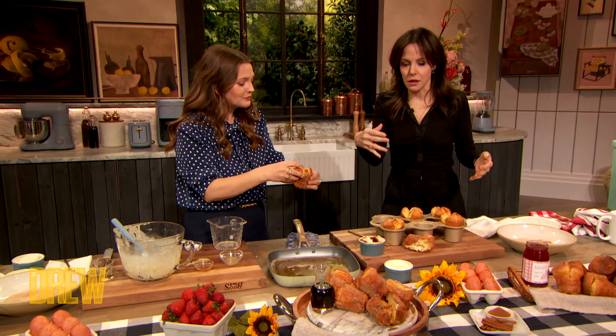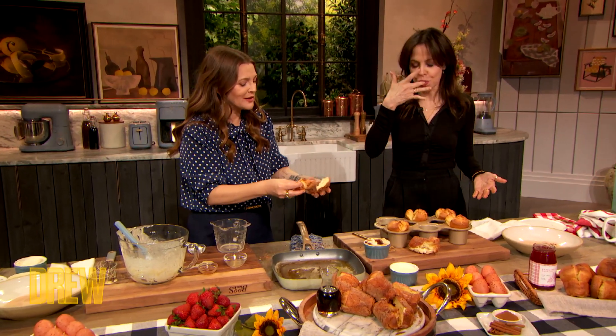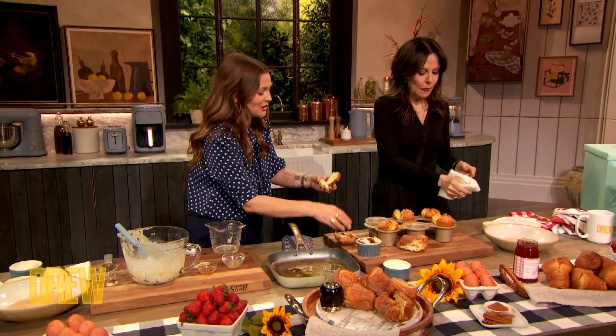Then they're tanked for like an hour afterwards — they're super happy, and then they're like... yeah. That's fine. It's worth it. Hashtag worth it. So worth it.